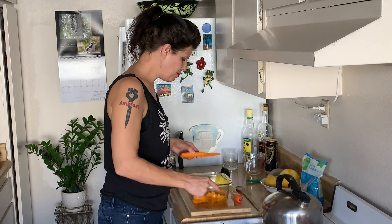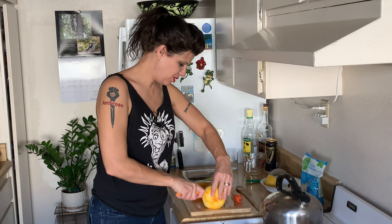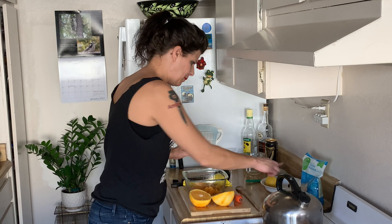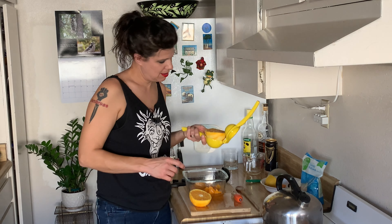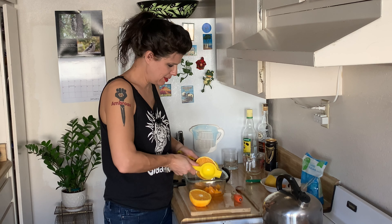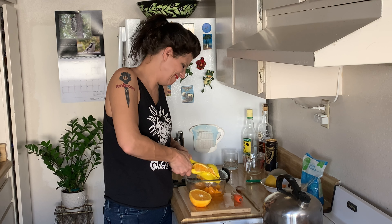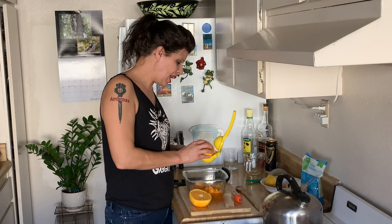Now to this mixture I want to add some orange juice. I'm actually gonna squeeze this entire orange into here. This recipe is modified slightly from one found in Jerry Thomas's bartender manual from 1862.